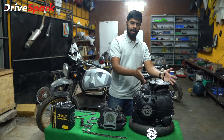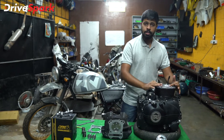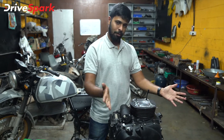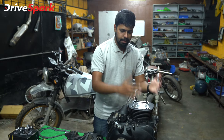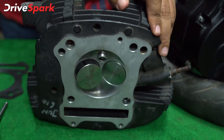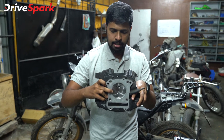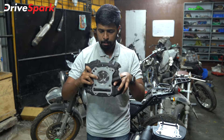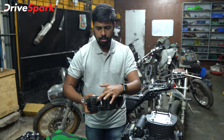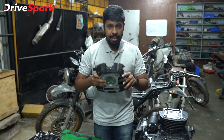Before we finish the engine build, let me tell you how an engine works if you're not already aware. The piston is at top dead center — this is where the four strokes begin. The intake stroke: the piston goes from top dead center all the way to bottom dead center, the intake valve opens, and air is sucked into the engine. Once the air is sucked in, the valve closes. The piston comes back up with both valves closed — that is the compression stroke, the second stroke. That is where the spark plug ignites the compressed air and fuel mixture.